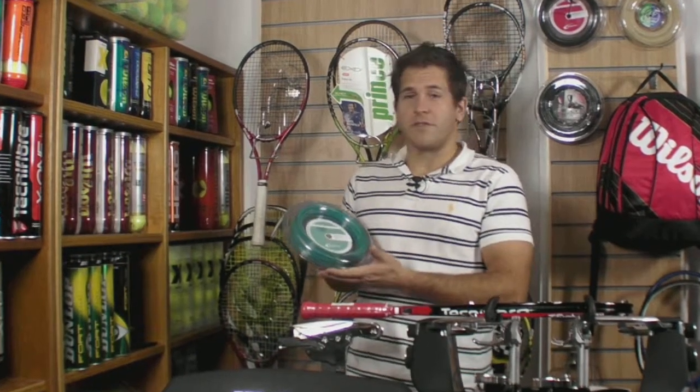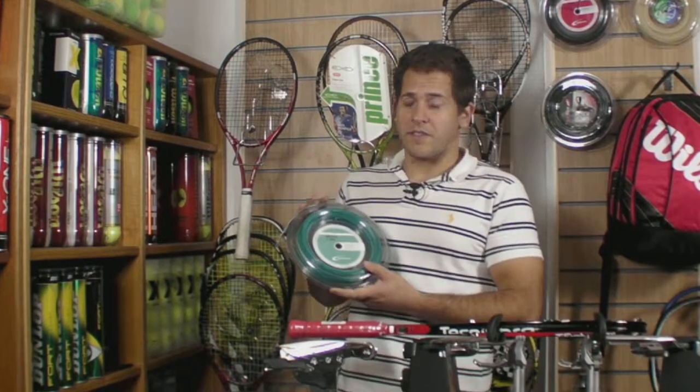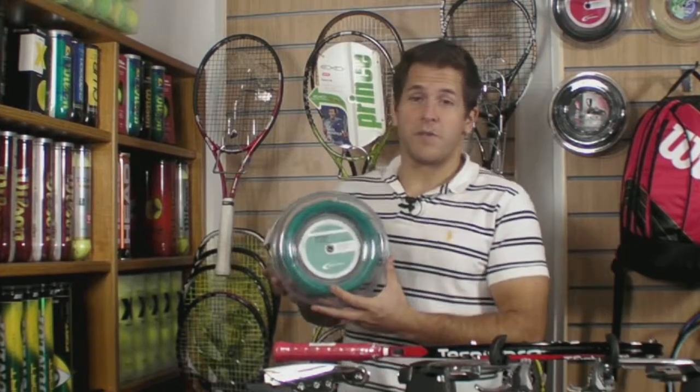I found the string to have good feel for a polyester. I like the 1.30 gauge especially because it gave me a little bit of extra durability, and I could put extra spin on my shots with the 1.30 for whatever reason.